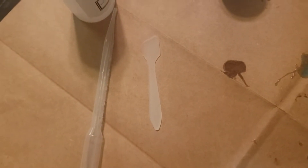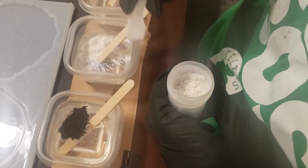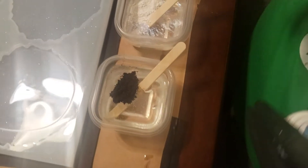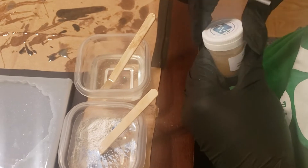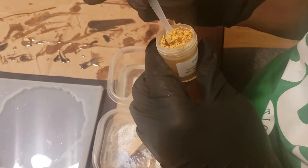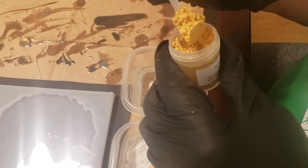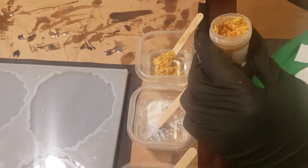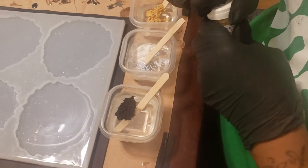Look what that fairy dust looks like when you put it in there! And then let me get the rich gold — so the first one was onyx, then fairy dust, and this one is going to be gold pearl. I'm putting two little scoopers of each color, and then we're going to get mixing and pouring.